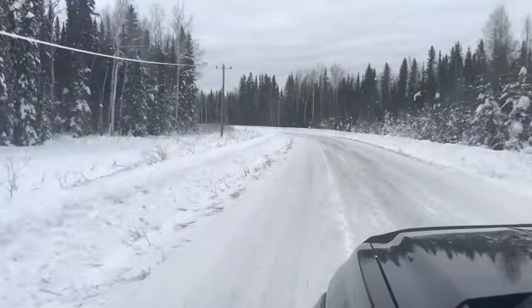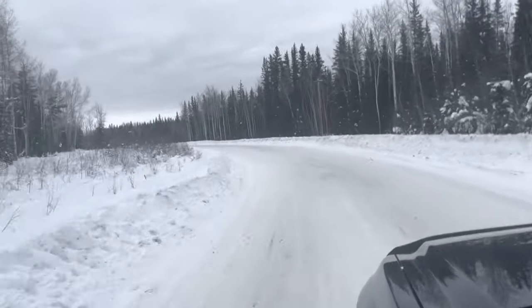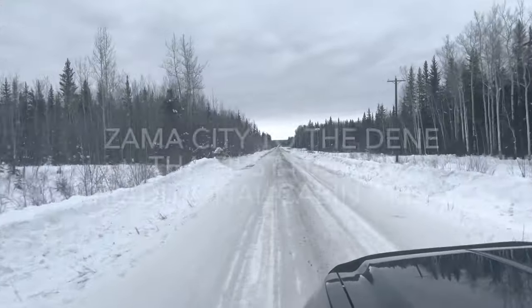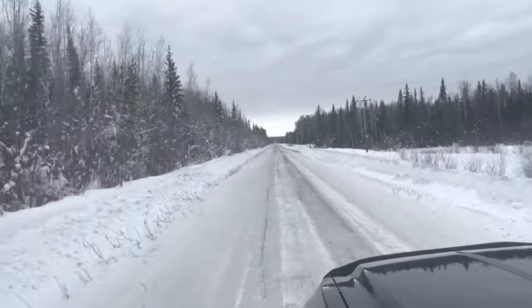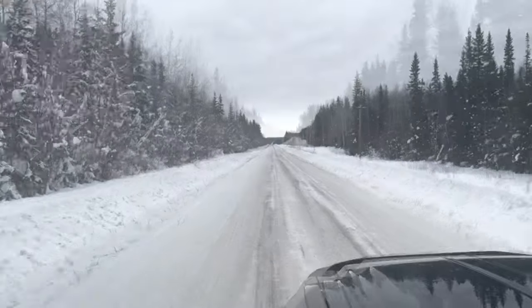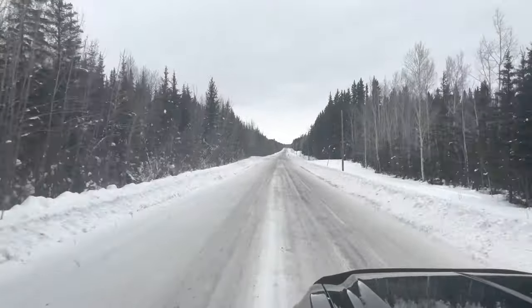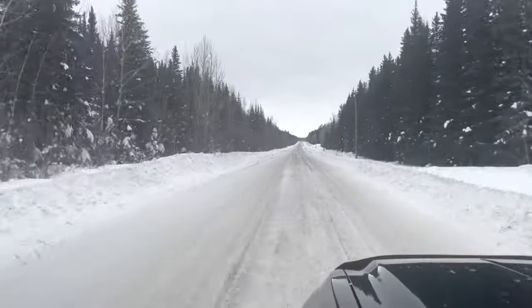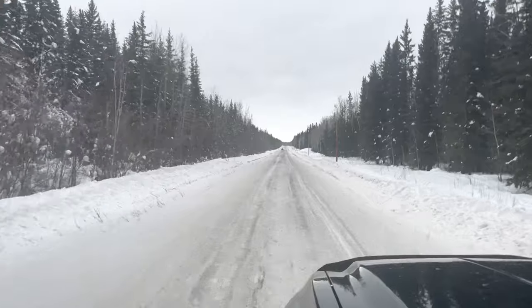Whoa! Whoa! What the heck? Hitting some rough patches on the road here.